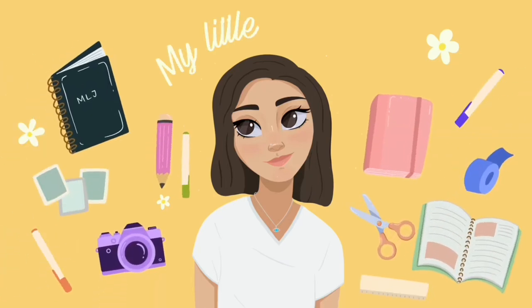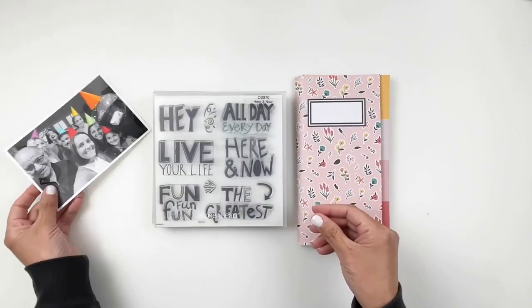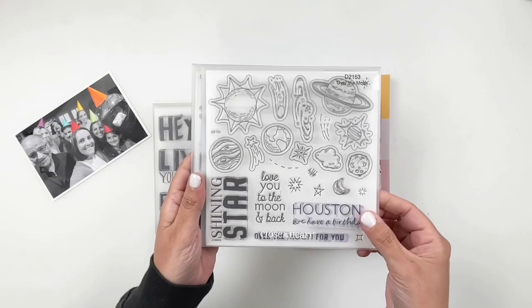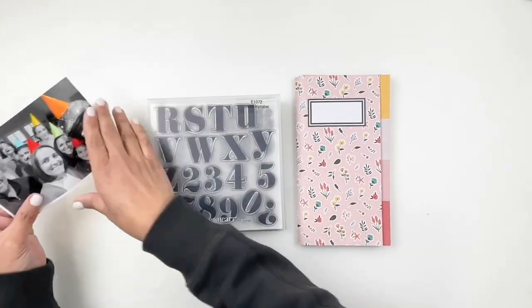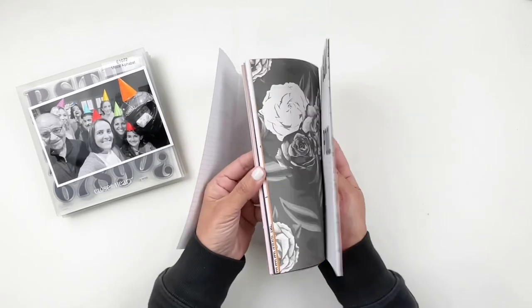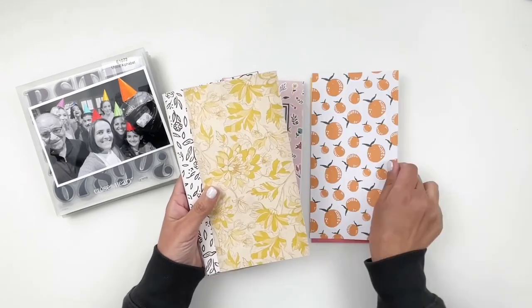Hi everyone, this is Heba from My Little Journal and today I am excited to be working in my traveler's notebook. I'm going to be using some stamp sets from Close to My Heart. Close to My Heart is having a huge stamp sale in the month of March, so definitely take a look. I will link it in the description box, but if you have your eye on any stamp set, this is the time to purchase it.